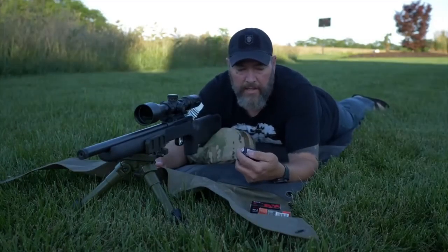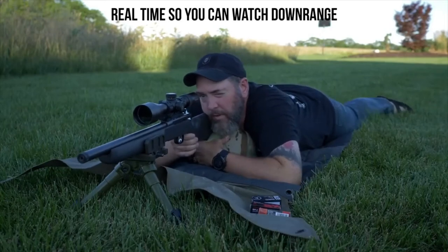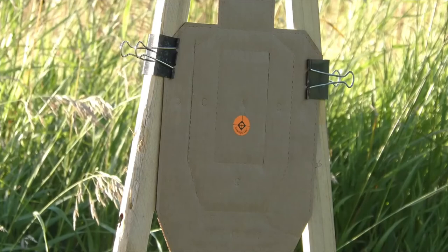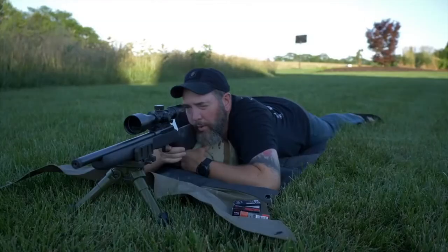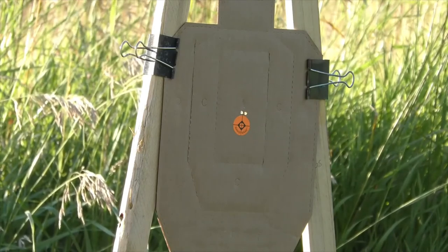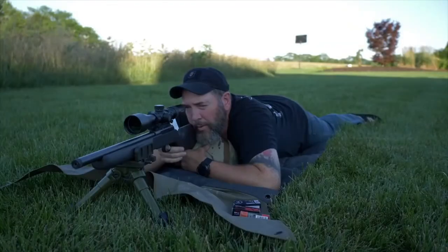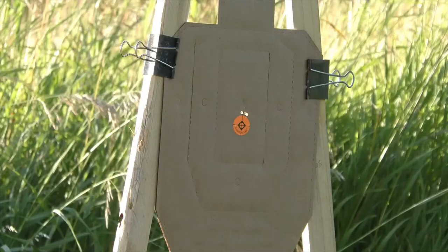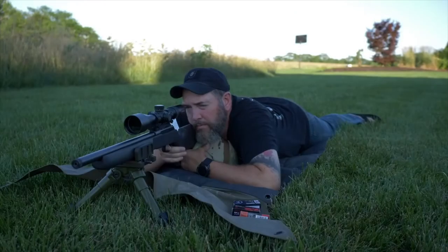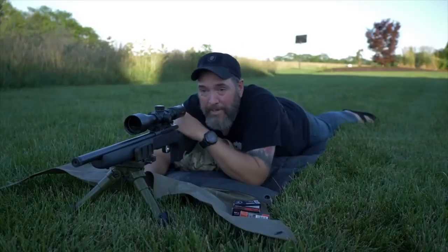Alright guys, the final group is going to be with the Eley 40 grain match grade. That looks to be a really good group down there too.